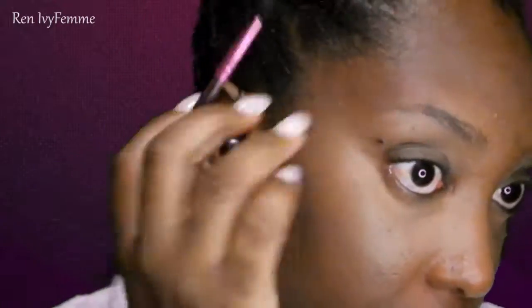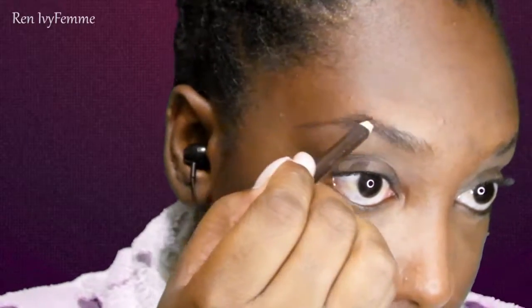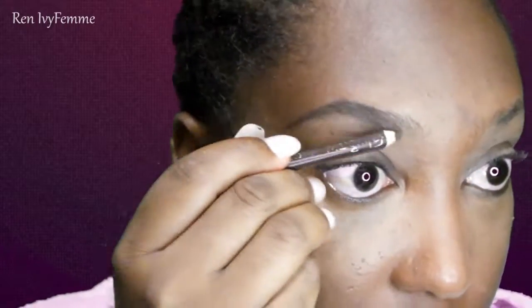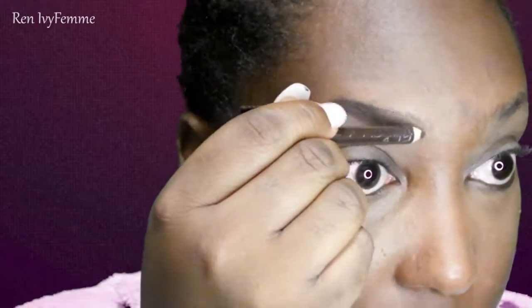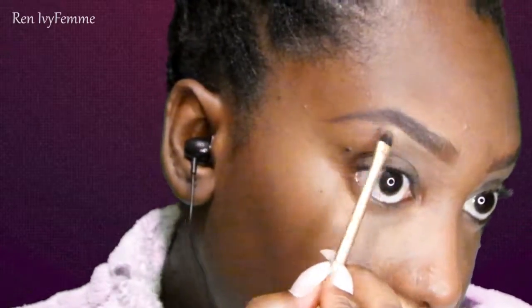Moving on to the eyes, I did a little bit of priming with the Lorac Pro primer. I'm just using a dark brown pencil — I somehow like pencils a lot, they're easy to do especially when you're in a rush. I generally follow the shape of my natural eyebrows and here I'm just cleaning up with — I think this one was Coffee — and blending it out with a dual fiber brush as well.